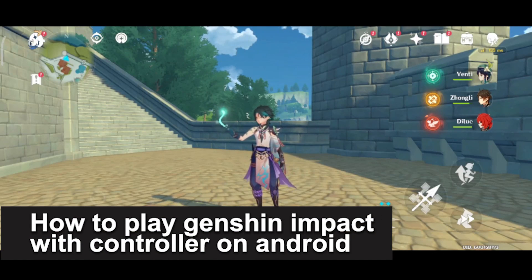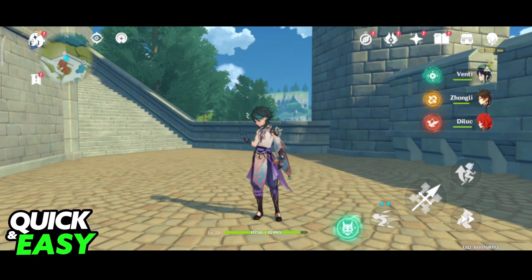In this video I'm going to teach you how to play Genshin Impact with a controller on Android. It's a very quick and easy process so make sure to follow along.